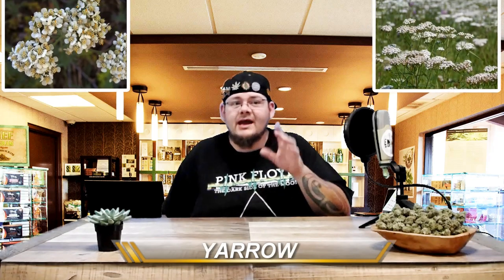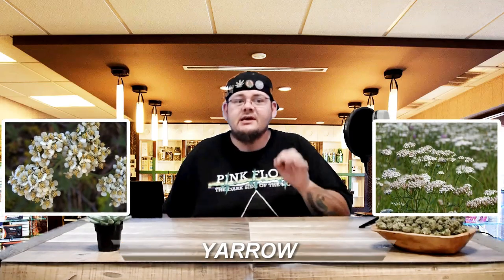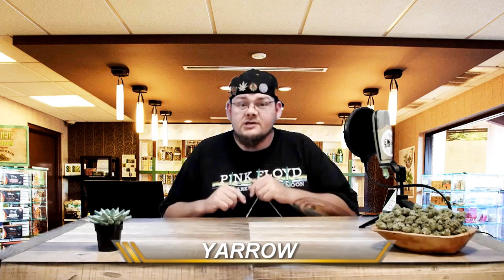Number 10: Yarrow. Yarrow is considered to be an especially useful companion plant, repelling some pest insects while attracting good predatory ones. It attracts predatory wasps which drink the nectar and then use insect pests as food for their larvae. Yarrow is also said to increase the essential oil production in its neighboring plants, providing you with a better terpene profile in your cannabis.